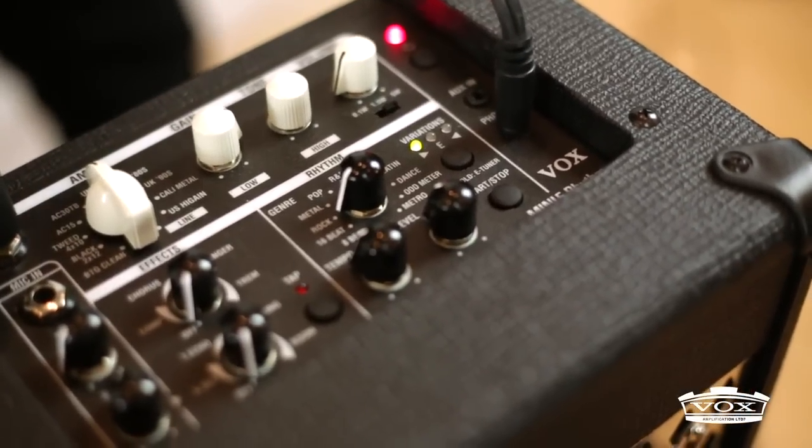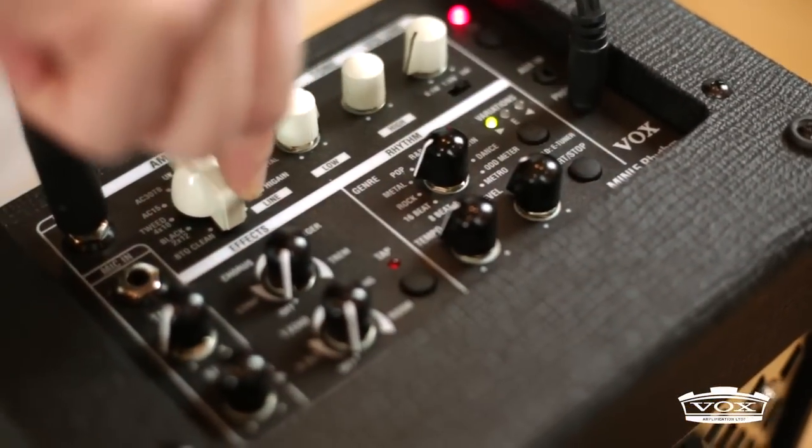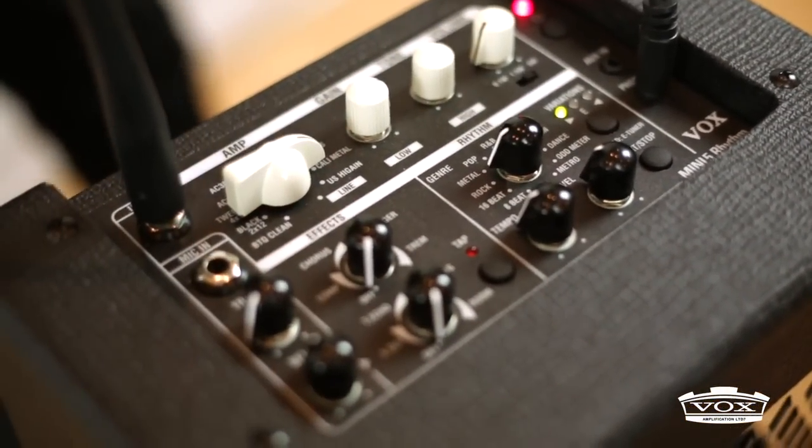The Mini 5 Rhythm also possesses the Vox patented Bacillator circuit. This circuit allows optimal reproduction of bass and rhythms. Au revoir.